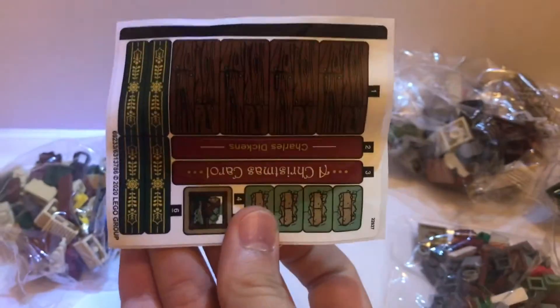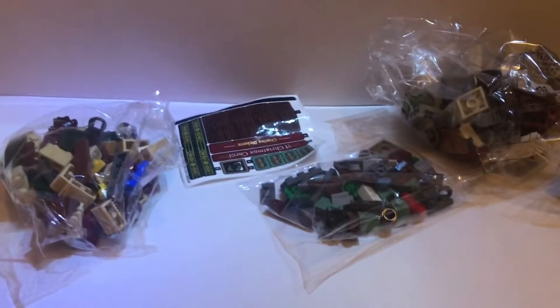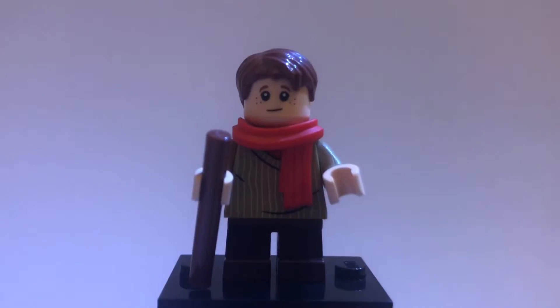There are four bags and one sticker sheet — wow, that's a lot of stickers. So I'll see you guys when it's all built up and we can review it and do all the things. First, starting with the figures.